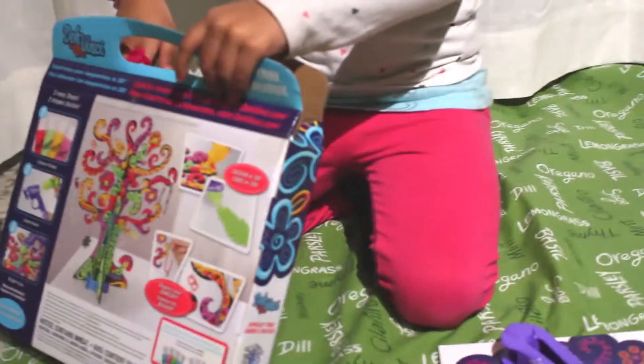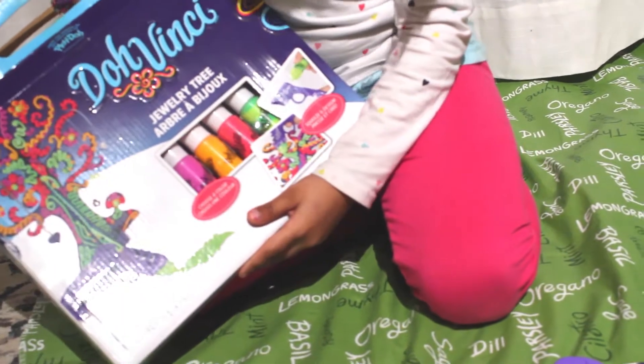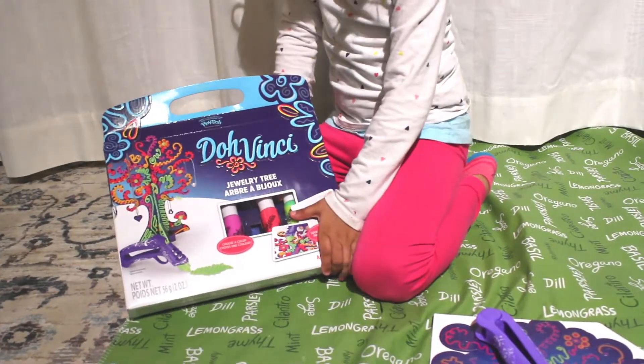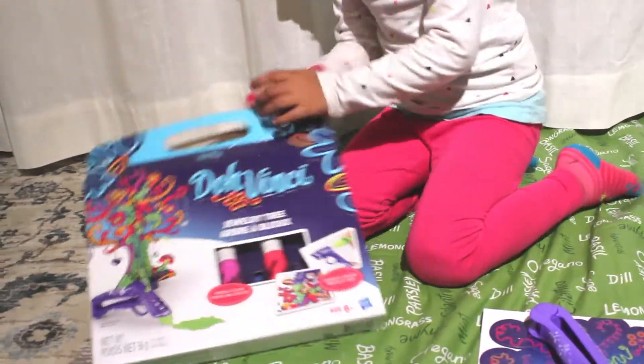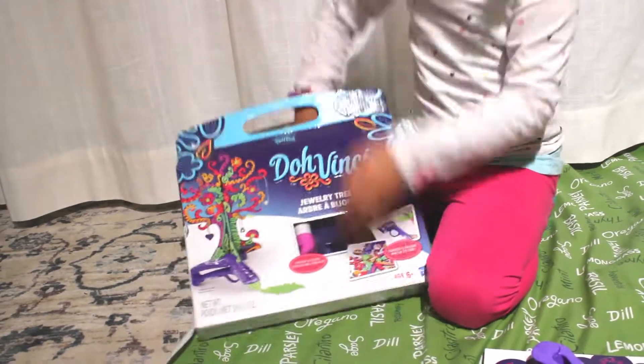I'm going to show you the other stuff inside. Now I'm going to take out all the Juvenchy colors. First I'm going to take out the orange — and that even says Juvenchy. And now I'm going to take out the green, the mixed green — and that even says Juvenchy. And the last one is the reddish pink — and that even says Juvenchy. And the last one is pink, and that says Juvenchy.